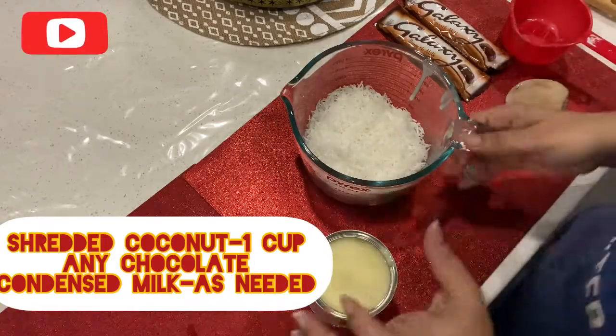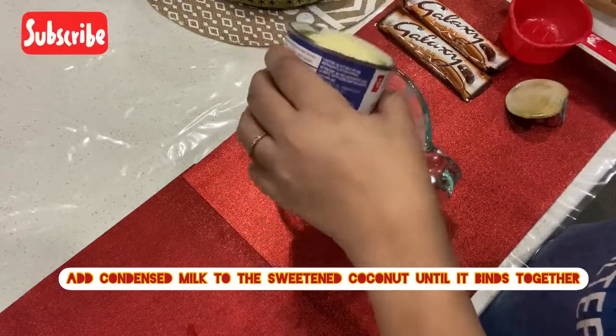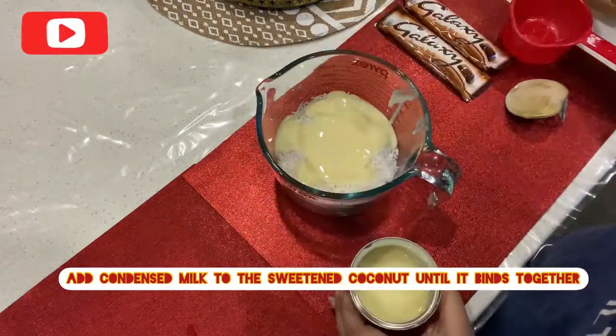This coconut is mixed with condensed milk. This is a fine diet. I am going to mix it with 1 cup of coconut.